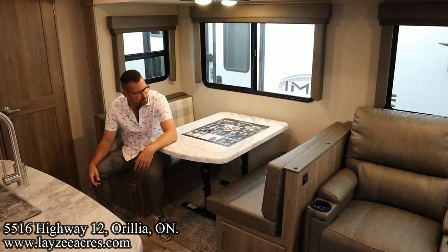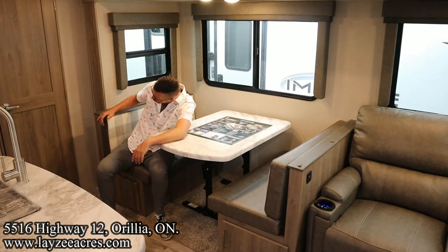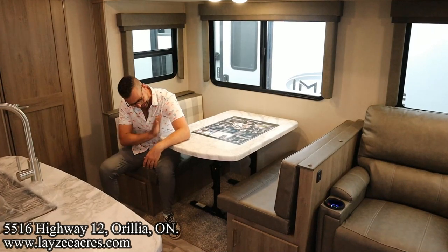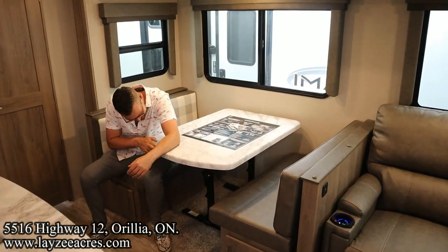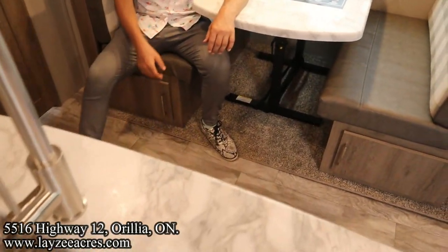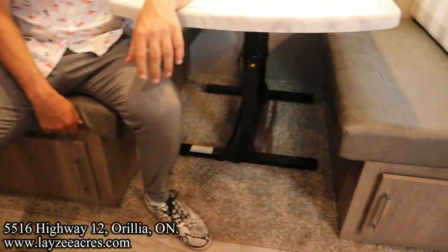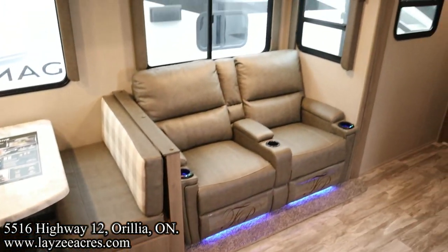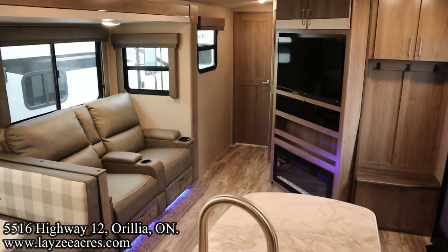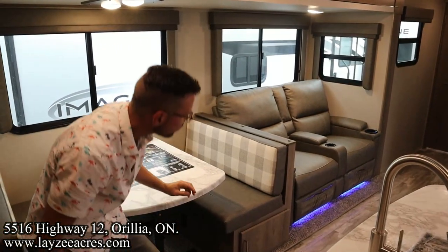We're inside the 3250 BH. Bench dinette right here — great. We've got a reversible cushion so if you don't want the plaid, flip it around to the leatherette. This does go into a secondary bed, and it's a seamless tabletop that matches our counters brilliantly. Storage underneath it, and spanning over to the front side, you've got a great view of the TV basically right across from you — the TV is across from the theater seats. This area really, really works well.